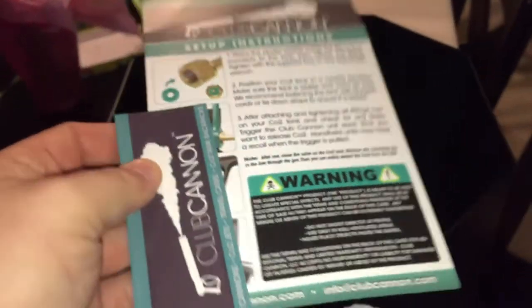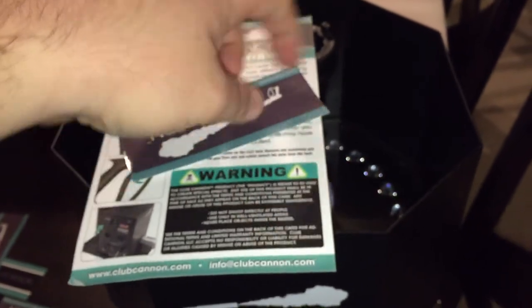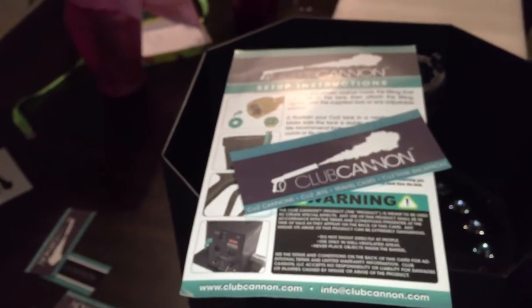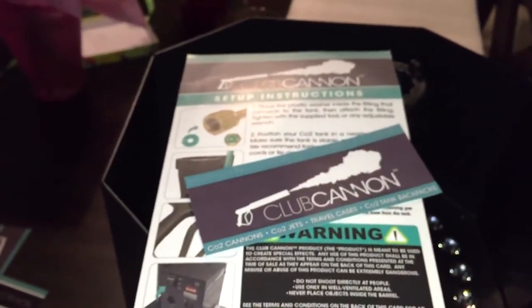Clubcannon.com — you guys got to check them out. They have their stuff in check. Even if you wanted some of the handheld nozzles, they have a limited edition gold version right now. Each of them are numbered, and they'll do a custom engraving on the side of the handheld cannon itself.